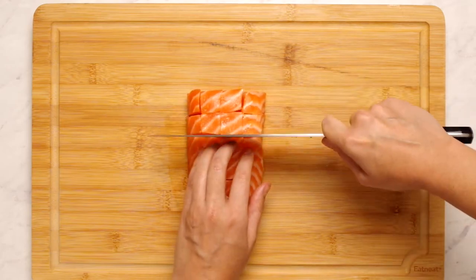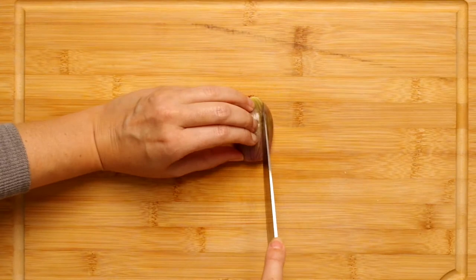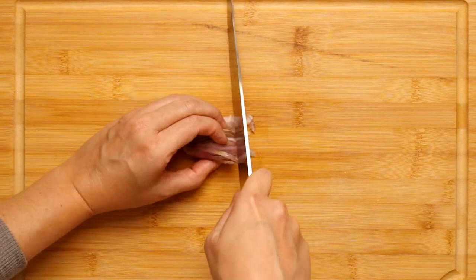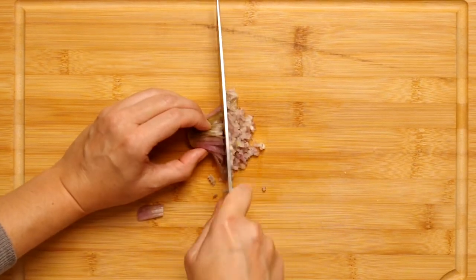You don't have to be. I'm also making half a recipe so I'm using half a pound of boneless skinless salmon. Next, make sure your knife is super sharp because we are finely mincing a shallot. For half a recipe, it's half a tablespoon of minced shallot.